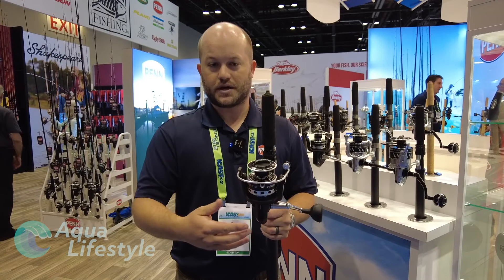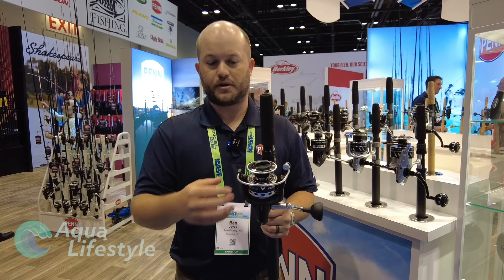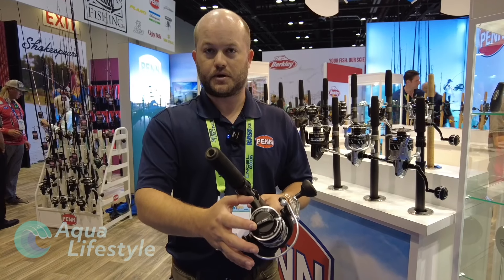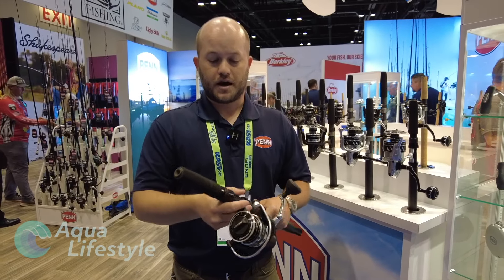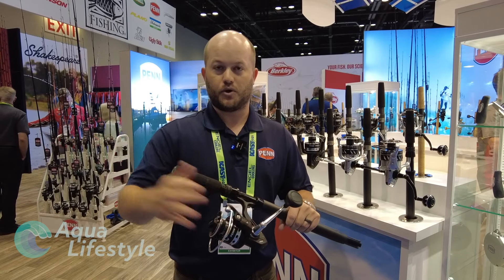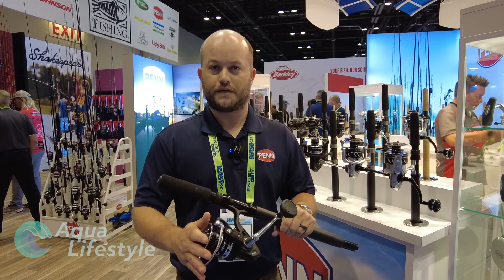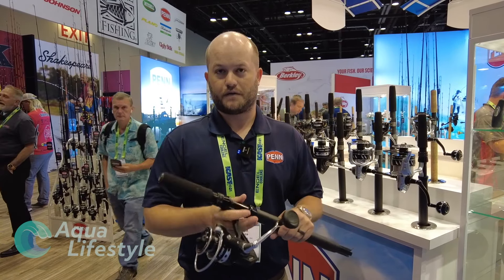The reel overall is not fully sealed, but making those bearings sealed increases the durability overall. We do have the HT100 drag system — that's the same drag we have all the way up through the Battle line. From a sizing perspective, these are available from a 2500 all the way up to an 8000, so whether you're light inshore or doing some offshore stuff, we have an offering for you. These will all be available in September 2021, so keep an eye out for them.